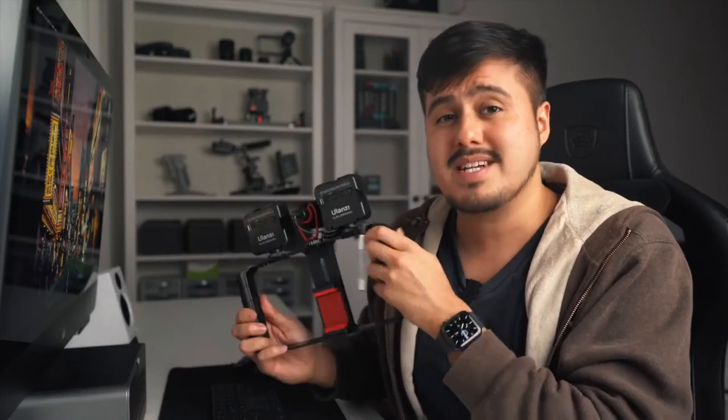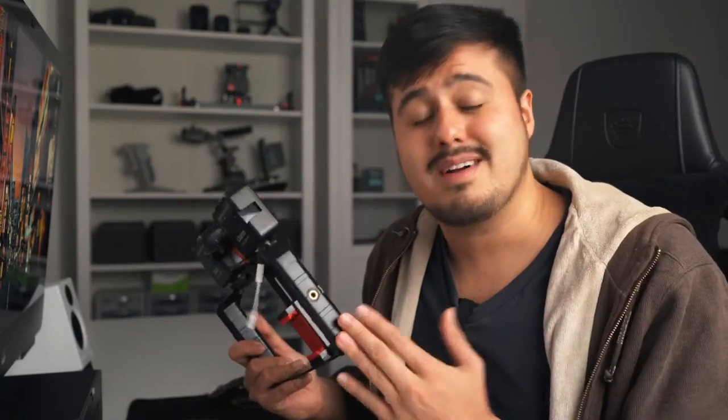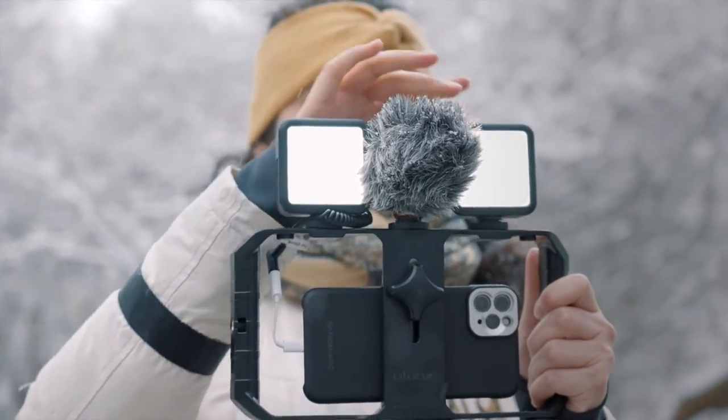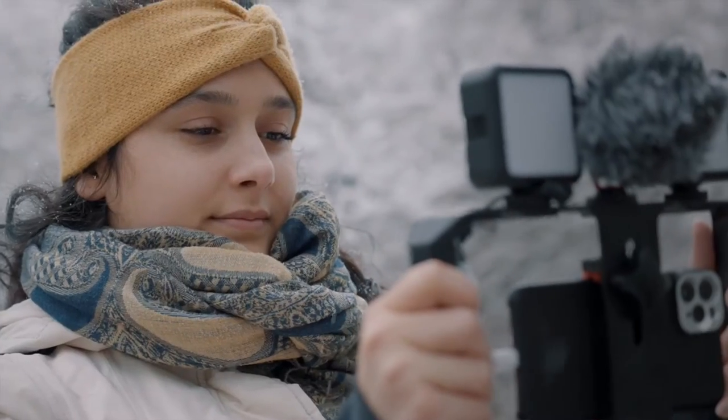It has a spring clip which makes it compatible with almost every smartphone, and stays secure due to the screw. The great part about having a smartphone rig is that it allows you to add different accessories to improve the quality of your video. Ulanzi has sent me two lights, including a shotgun microphone, which are all essential tools that will instantly improve your video quality.